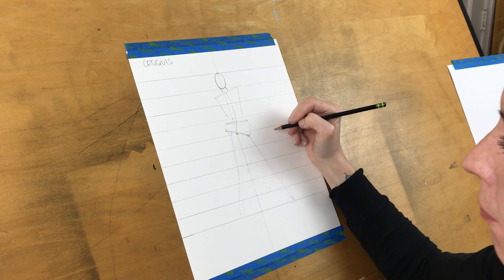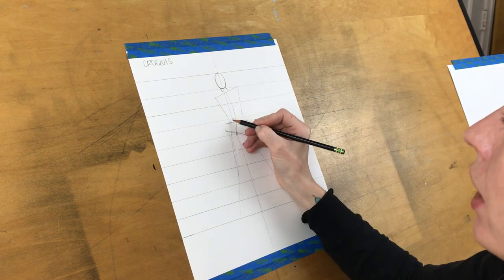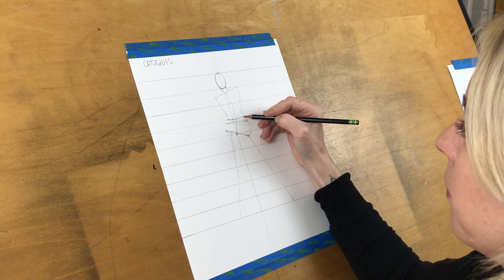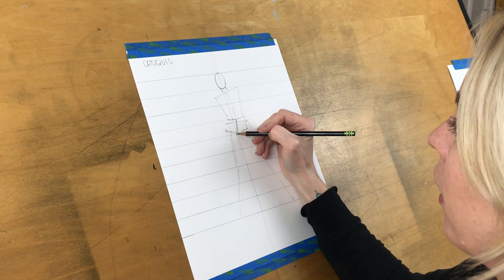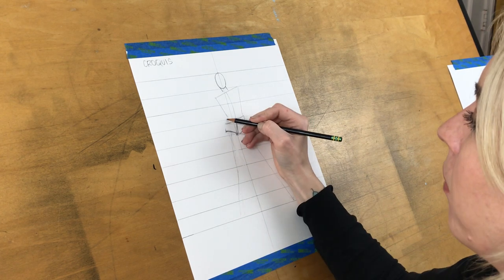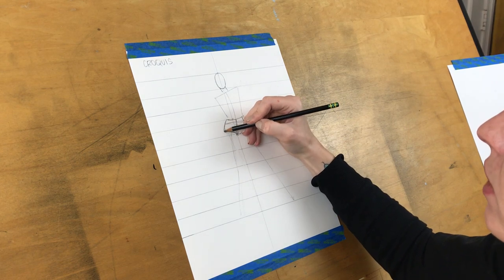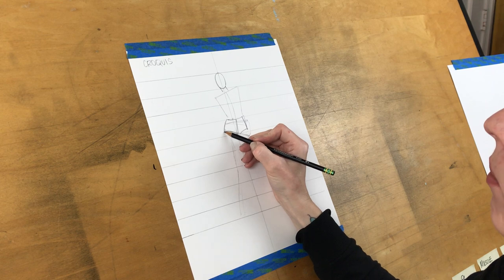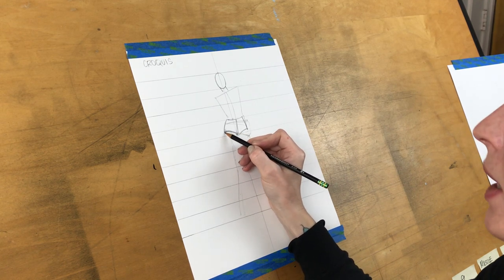Now I'll start to fill out the major shapes of the body. I have two legs starting here; here's the center of the crotch. I want to give a direction to the pelvis — here's her hip, and I want the front of her pelvis to be right here. Think about what the rest of her body is doing and how the roundness of the legs affects how clothing will sit on them.